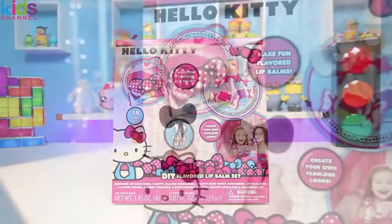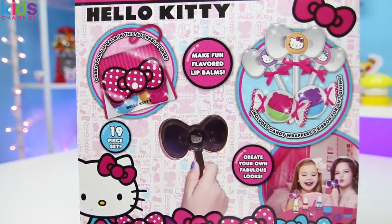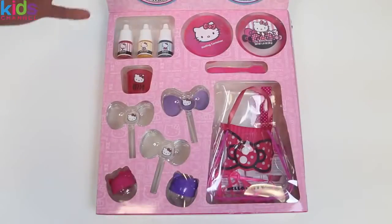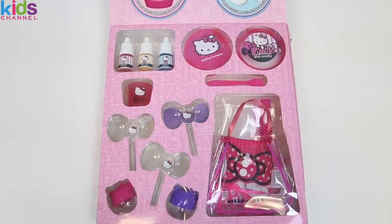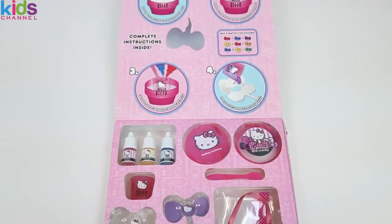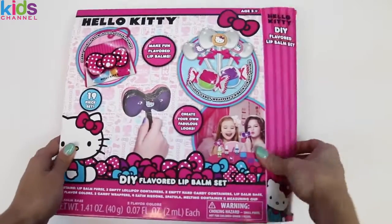Today I'm super excited to bring you a Hello Kitty DIY flavored lip balm set. When we open this up it shows all of our pieces, and the top shows our instructions. I can't wait to make my own lip balm!